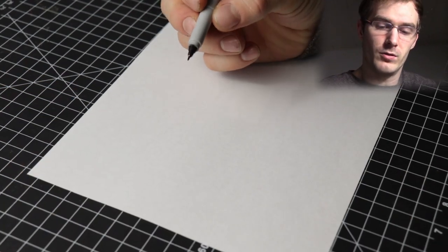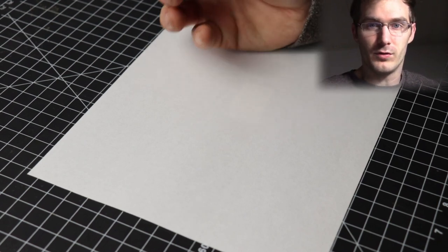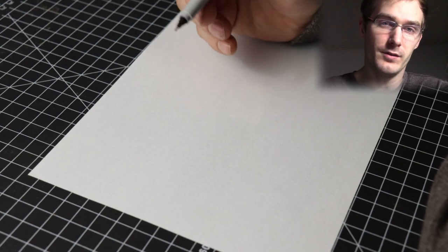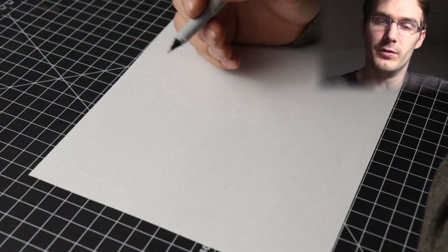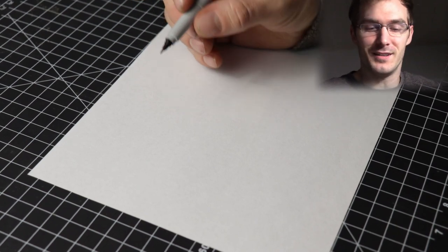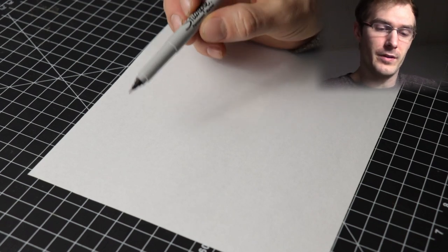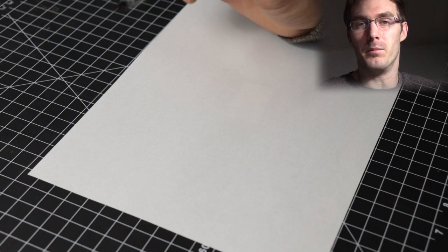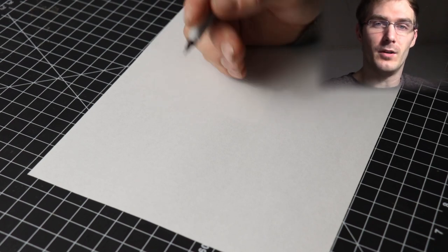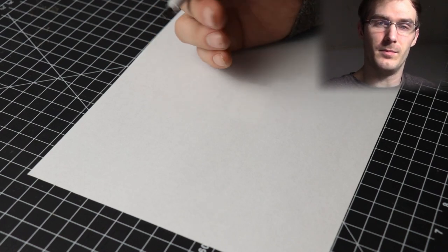Drawing with an ultra fine point Sharpie marker — it works like a pen but draws like a marker, so it's kind of a combination of both. I want to talk about some tips for using these. A lot of the drawings I've been doing have been with this marker. I usually use the black Sharpie ultra fine point because I prefer drawing in black and white. I want to share some techniques I use and how it's helped me.